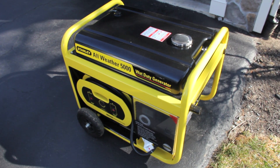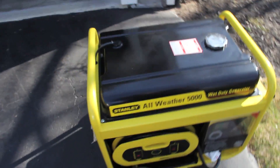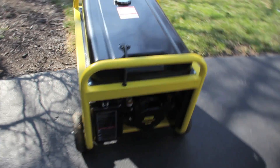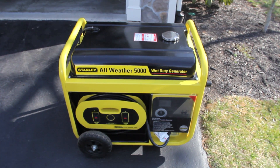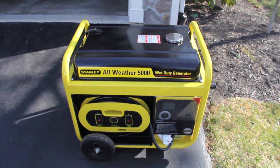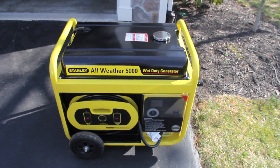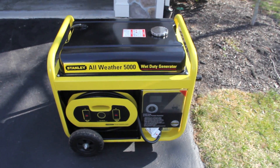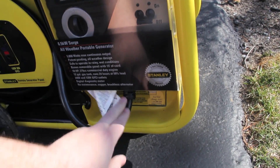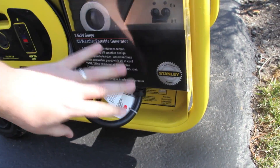This is my Stanley all-weather 5000 light-duty generator. It has 5000 watts and a surge up to 6500. I bought this generator because it's the only one I could find that I could use in the rain and snow — that was very important to me. The reason it can be run in the rain and snow is because this 240-volt wire is installed upside down, and the rain and snow will actually just shear off right off this plastic and miss the wire.